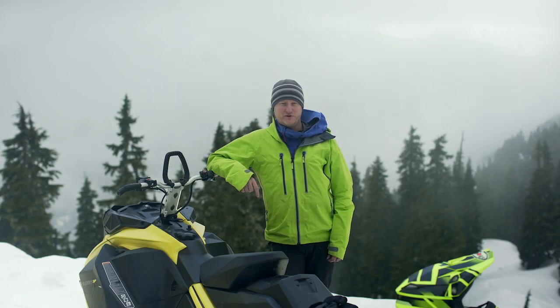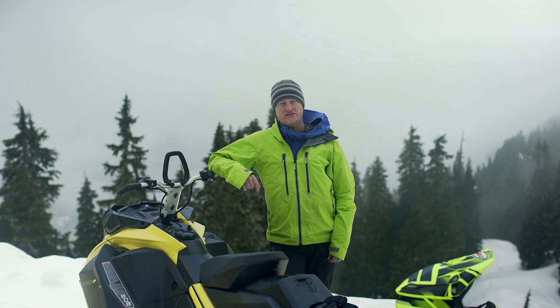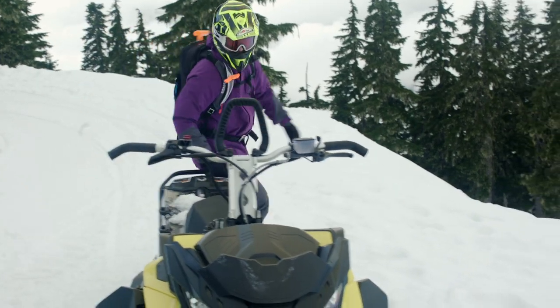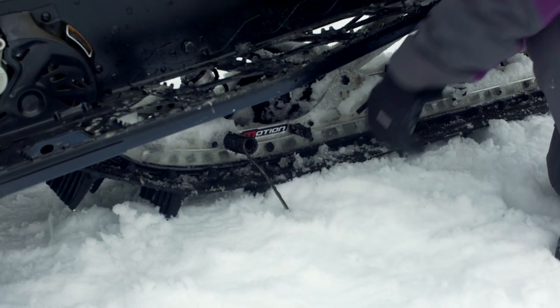Hi, it's Anthony from No Limits Motorsports. Today we're going to talk about engine overheating. The common cause of engine overheating is from riding on hard-packed trails without your ice scratches down. No matter what the conditions are, I will always put my ice scratches down at the start of the trail. This reduces the chance of an engine overheat occurring.